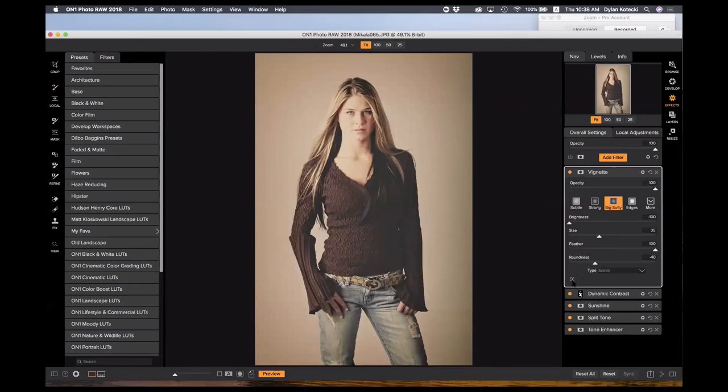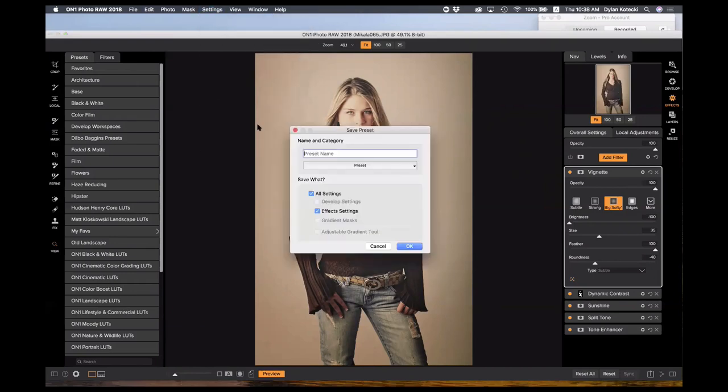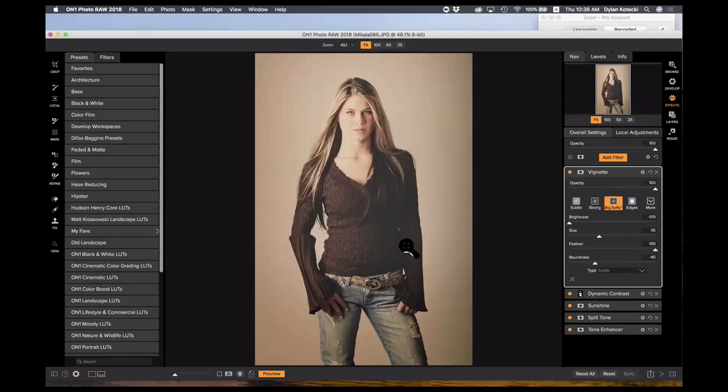I can keep adding to this — I might add a vignette now for a finishing touch. I'll choose the big softy vignette. A handy little tip: there's a tool that lets you set the light point, so I'll set it about right there. Here's our before of Michaela, here's our after. If I want to save that as a preset, I go to settings and save settings as a preset — I'll name it 'Michaela Matted' and choose a preset category, adding it to faded and matte. If I have more images with the same style, I can apply that same look easily.